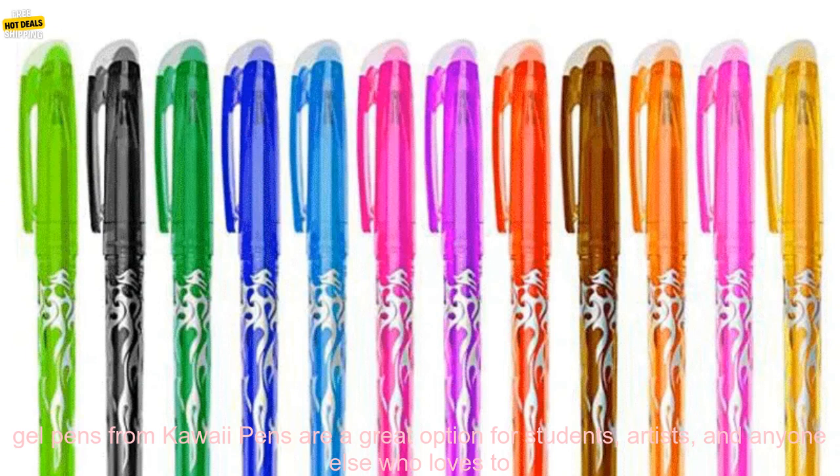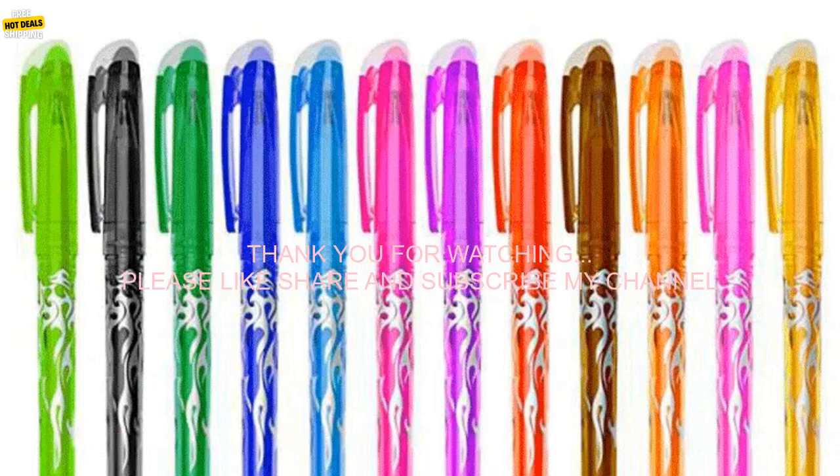Overall, these 12-piece erasable gel pens from Kawaii Pens are a great option for students, artists, and anyone else who loves to write or draw. They're fun, functional, durable, and long-lasting. You can find these pens on Amazon.com, currently priced at $11.99 for a set of 12.